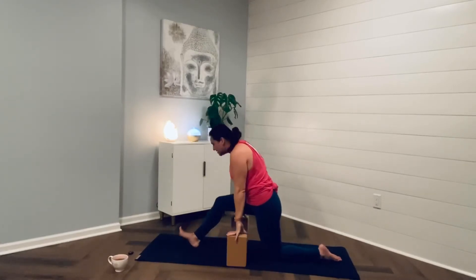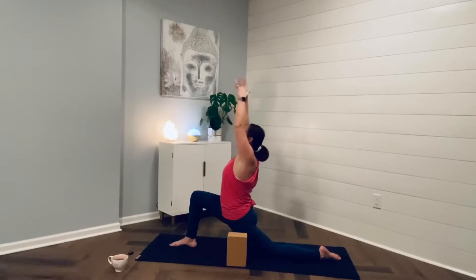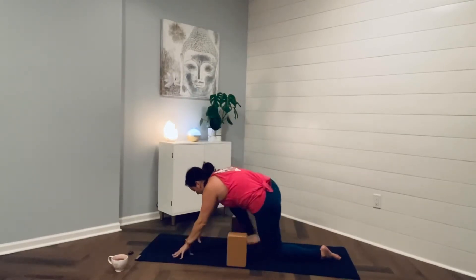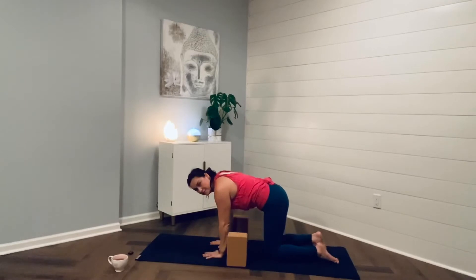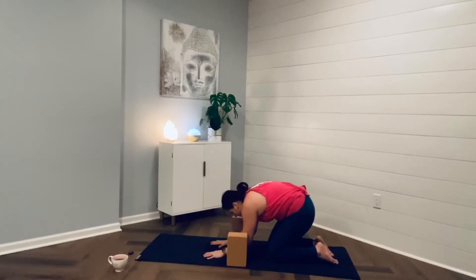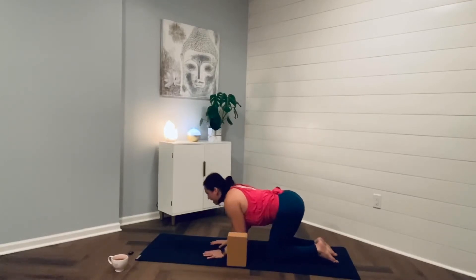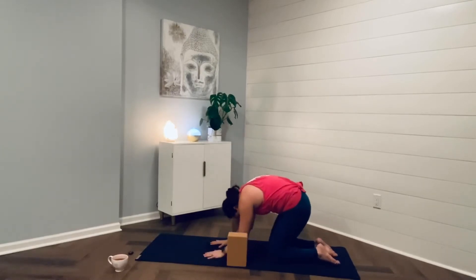And then inhale, breathe it back up. Press into lunge. Inhale, sweep the arms to the sky. Exhale, hinge forward, frame out that foot. Bring your right knee back to meet the left, stacking the joints — shoulders over wrists, hips over knees. Lift your chest, your heart, breathe it in. And then exhale, get round for cat — tuck the chin, round through the back. Inhale, lift your chest, your heart, drop the belly, breathe it in. Exhale, get round, tuck the chin, round through the back.